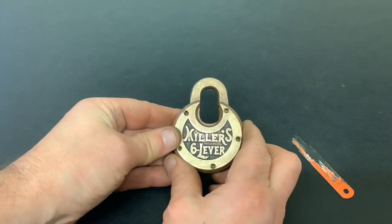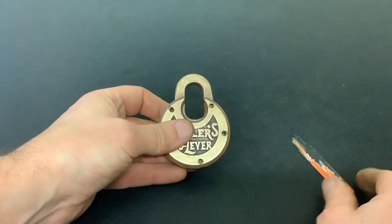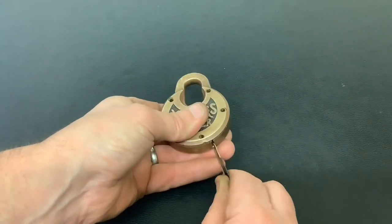I thought I'd give you a quick update on this Miller six-lever pancake lock — this was the one with a broken spring and no key. As you can see, I'll be messing about with the axle blades again, and I've made a key out of an axle blade. I'm just going to show you it working.